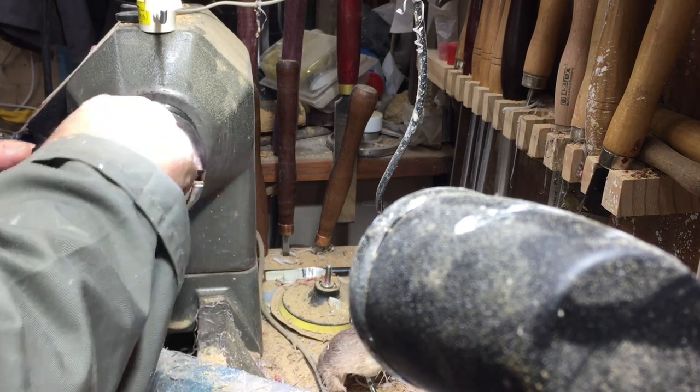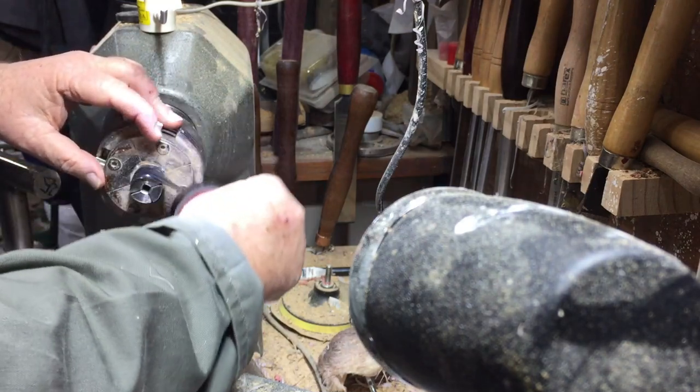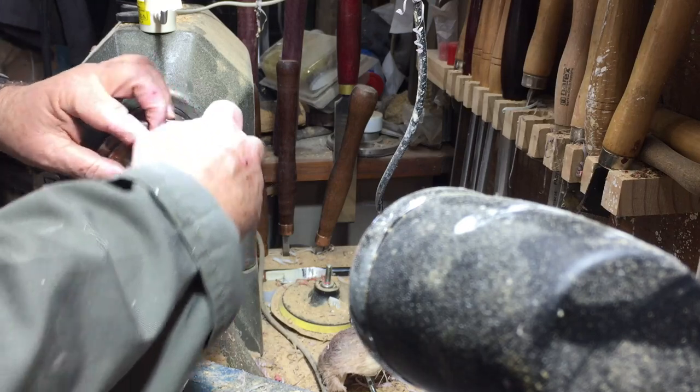I changed the chuck to a pen chuck and I put some insulation tape around it so when I put the stain inside it's not going to damage it.